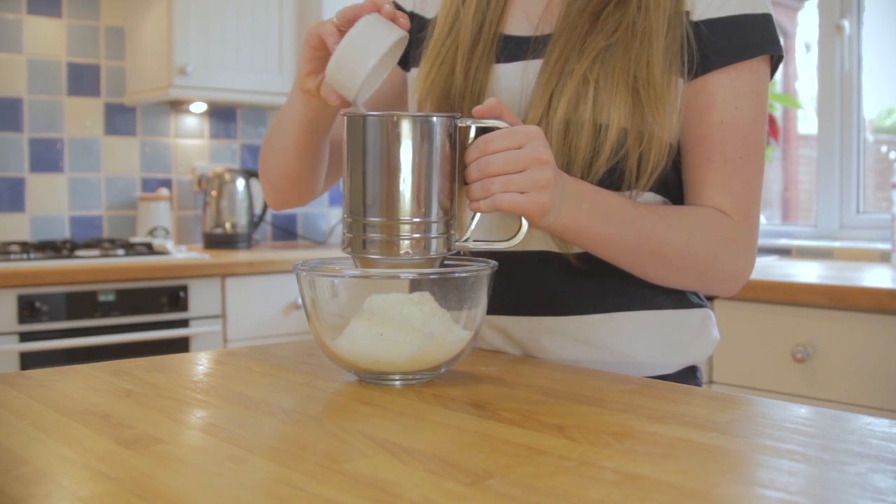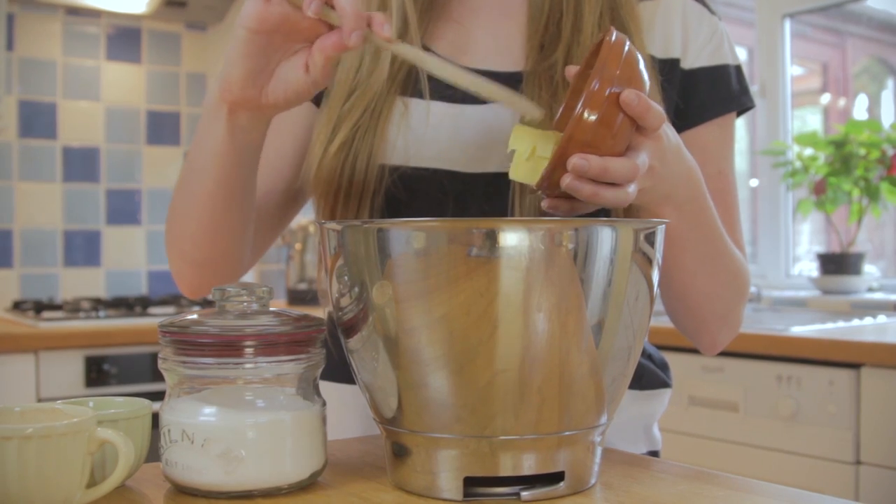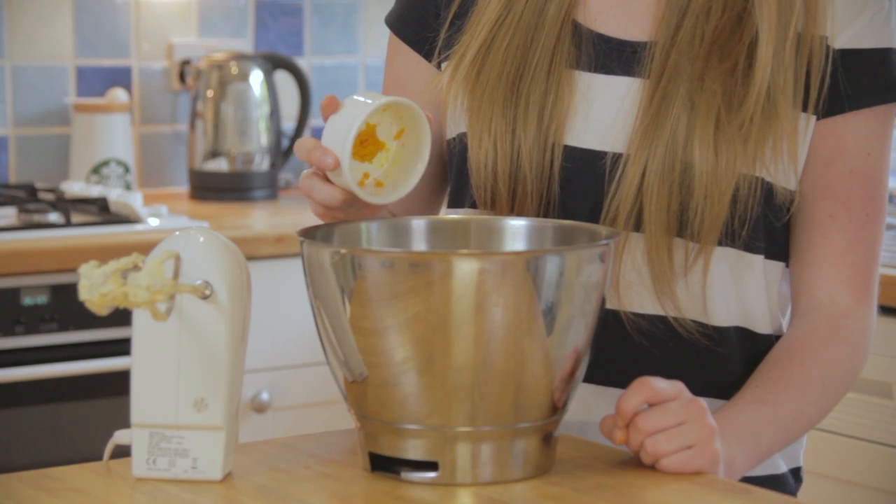In a separate bowl mix together the two sugars and butter and whisk until light and creamy. Once light and fluffy add the egg and orange zest.